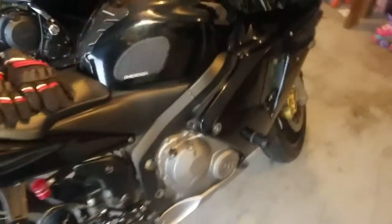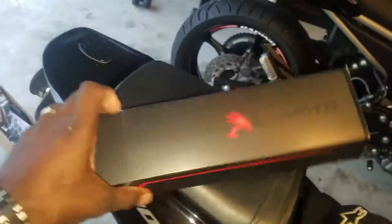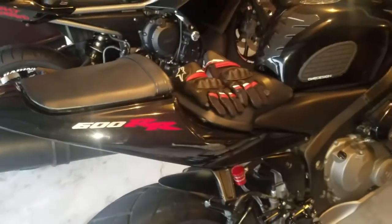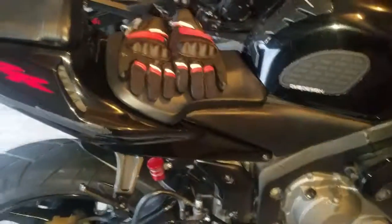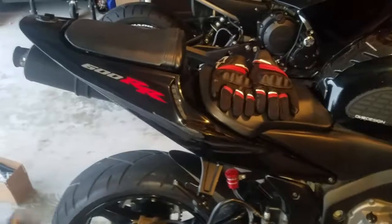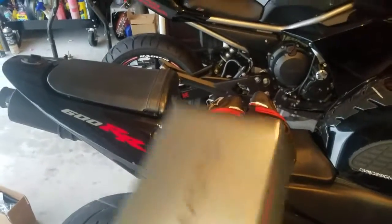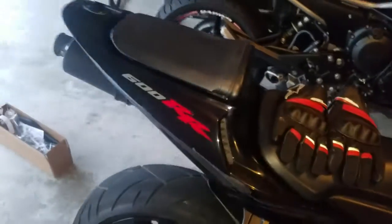Hey guys, welcome back to the channel. Today I'll be installing the seat covers on the bike, but I won't be doing a video on installing them because there are already videos everywhere of people installing seat covers on bikes. I'll just show you guys after I do it. I have to set up my air compressor, get my staple gun, get my staples, and build up the compressor with air. I think I'll just cover over the existing seat covers already.